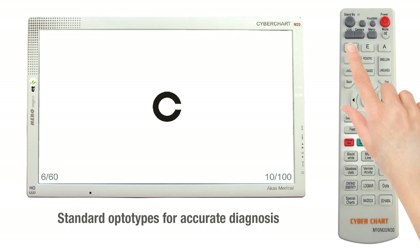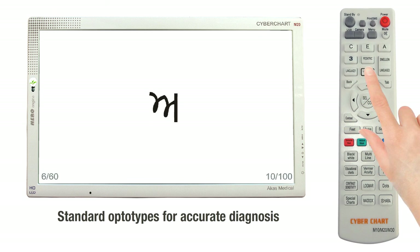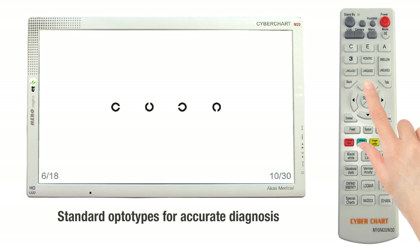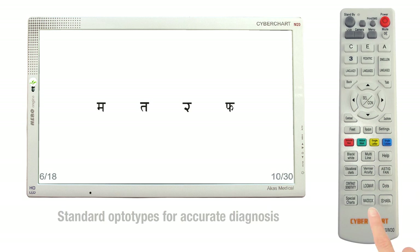It has optotypes like C, E, alphabets, numbers, and languages. Use the up and down keys to move on to the successive charts in the same category. The left and right keys are used to switch over to the next category.